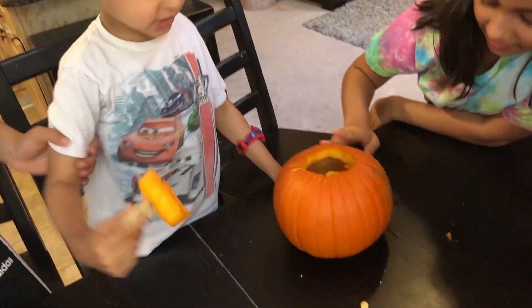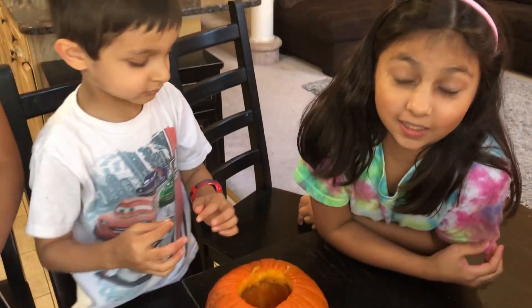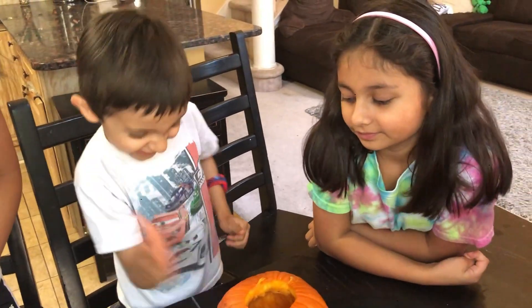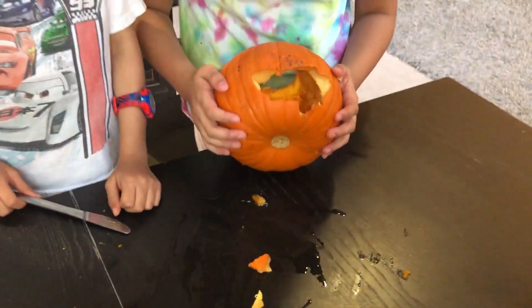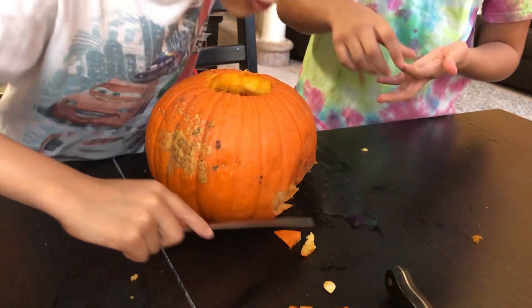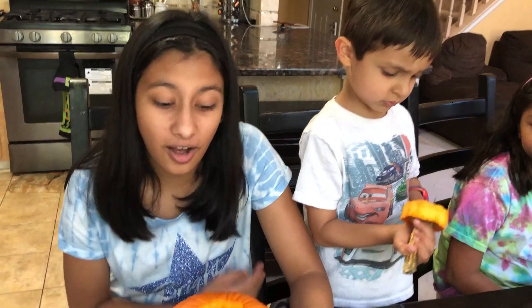We made a little hole somewhere on the pumpkin, so we're going to make the face over there so it doesn't look odd. We went a little overboard cutting it out. This is the mouth — it's not a very normal mouth but it'll do. Now let's start making the eyes and nose.